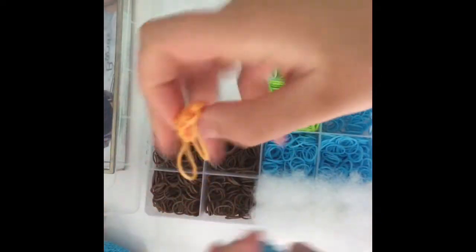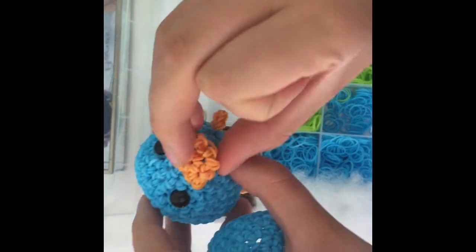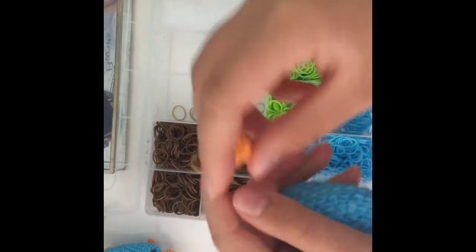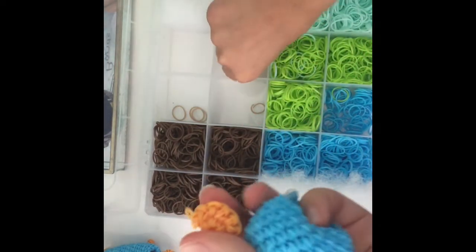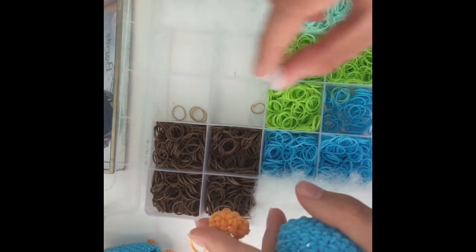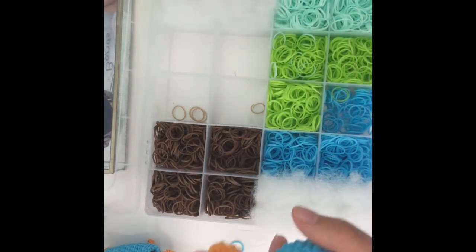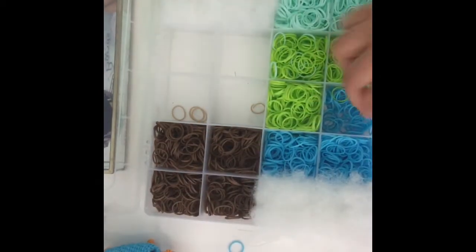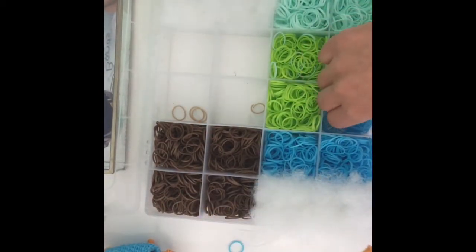Now that you've made half the length of the body I will be showing you how to attach the face — it should look like this once it's attached. So you're gonna need a bill, which I will show you how to do in one of my old videos because this wasn't requested to be remade. If you need it remade I can definitely do that in the future. You'll also need two safety eyes or wrap bands, beads, and two backings if you're using safety eyes, your bill, and a blue band — just one for the face.